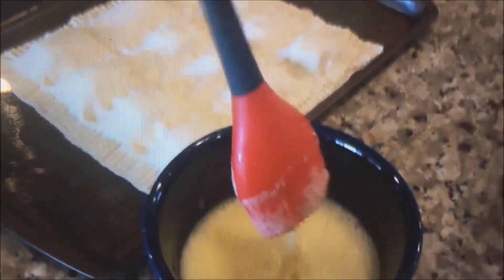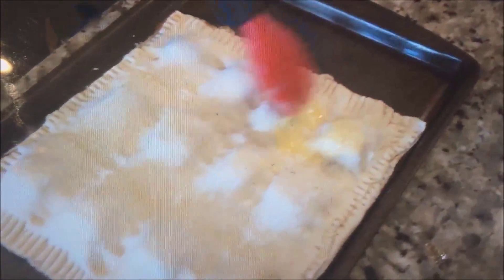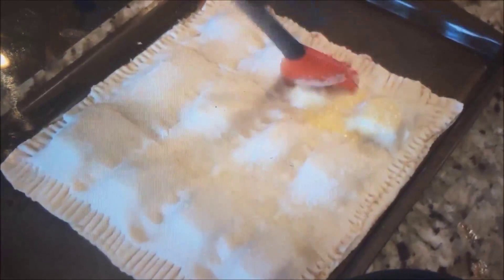Now you're going to want to make an egg wash with your eggs and just wipe it over the top of the puff pastry until it is looking shiny and perfect. Once you've done this, get the sides and corners a little bit more, because you want to get egg on those so they don't burn.